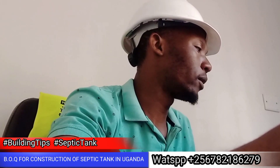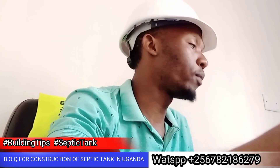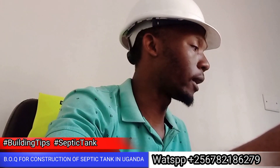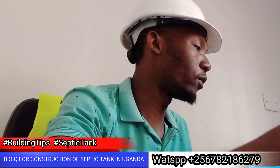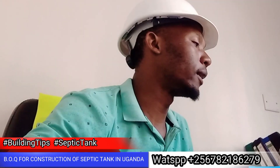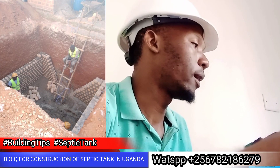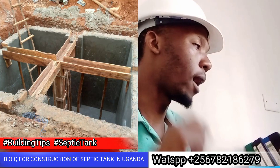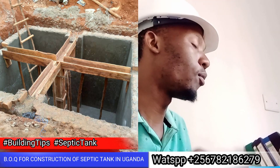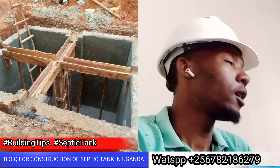This is the standard 40-10. That is a standard 40-10. If you use the standard 40-10, I will explain the septic tank, which means it is built to standard capacity and power.